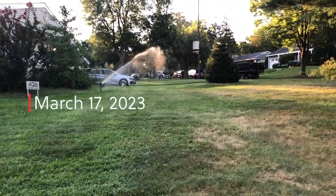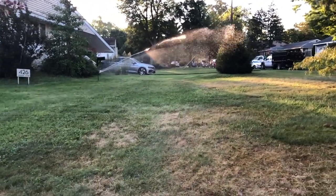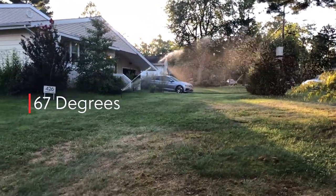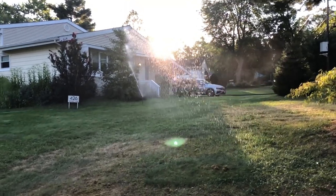Today is St. Patrick's Day, which is ironic because I'm going to kill all the clover in my yard as well as other pervasive weeds using an herbicide called Tenacity. Let's get started.